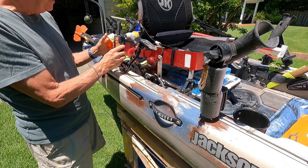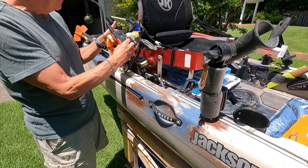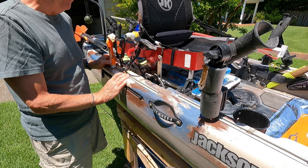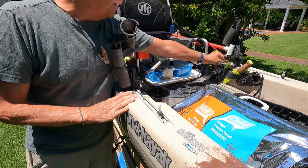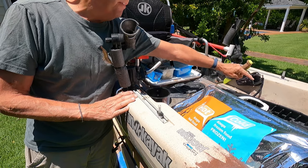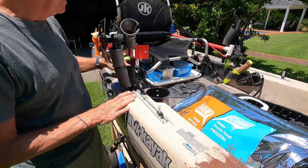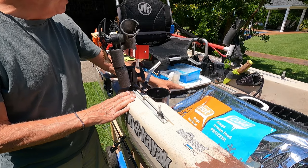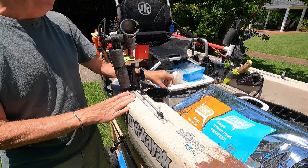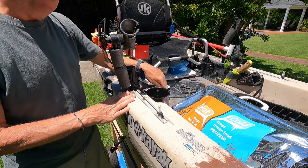Down over here I've got my rack for my radio to keep it from bouncing around on the bottom of my kayak. I've got my toolbar set up over here where I keep my scissors, knife, and pliers, and that's just attached with Velcro. I've also got my under-seat shelf that just slides out — this is just a top to a large plastic container. Nice and handy.